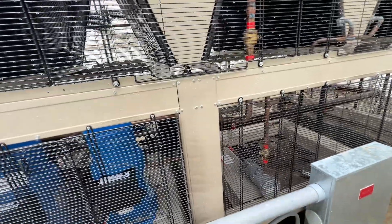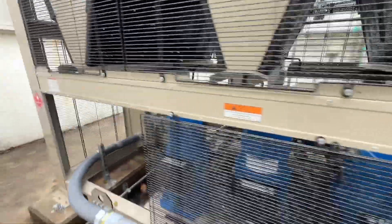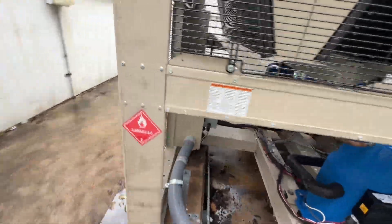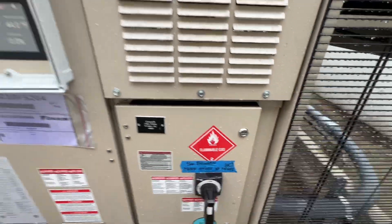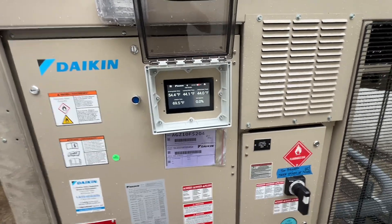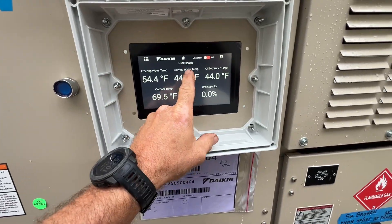Is it just because it's a low load condition? I'm assuming so. This one's new to me — just checking it out for the first time since they've installed it. They still have to come back and tidy up the pipe insulation. Looks like we're anchored down, and Daikin still has to come back and change out that broken disconnect. Let's see what we can get into here.